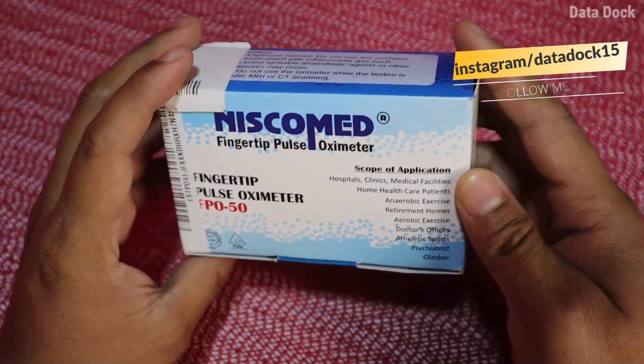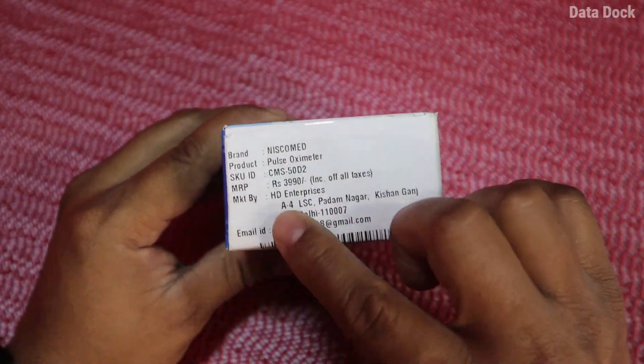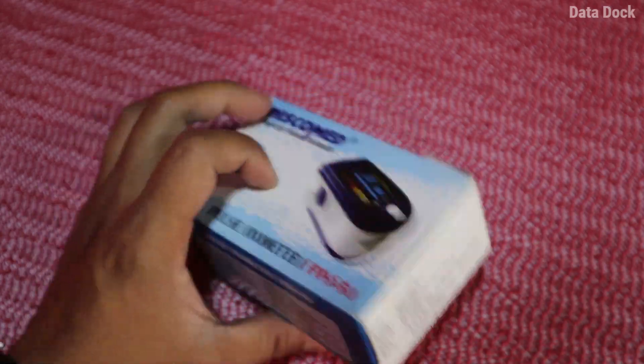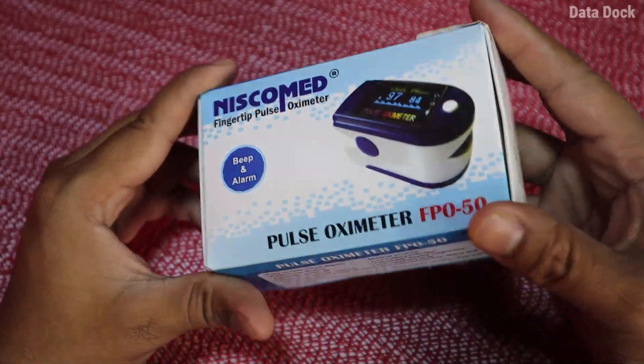As for the packaging, as you can see, there are specific specifications mentioned. If you look at the price, it is $790 and is exclusively available on Amazon. You can go check it out.